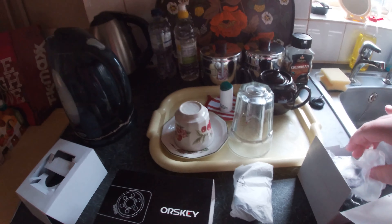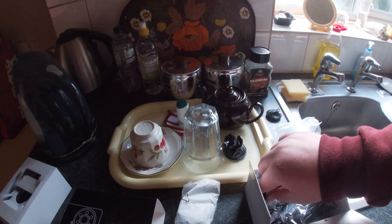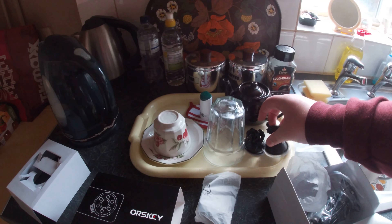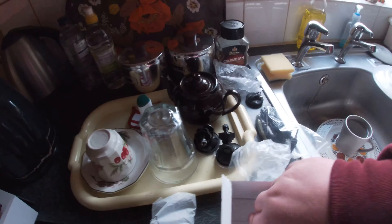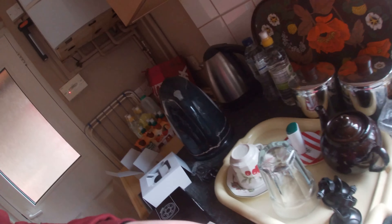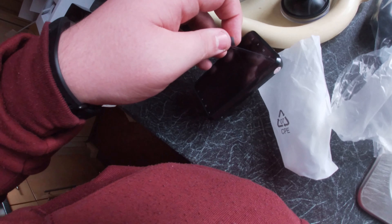Hey guys, Joseph here. Today we're doing another Joseph car video and I'll be showing you how to install this Orski dashcam. This dashcam was given to us as a gift. These are very good dashcams — it records in 1080p. It's the S680. You can get these with rear cameras but mine doesn't have the rear, though it's still a good camera.